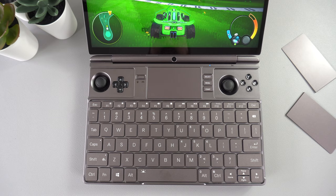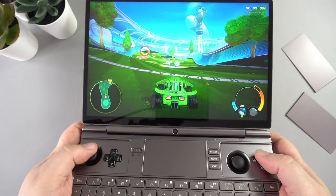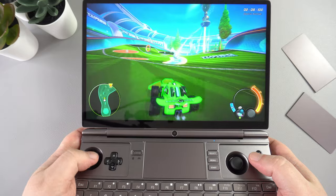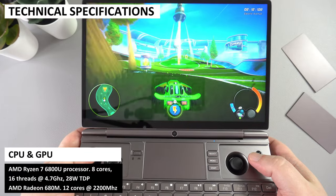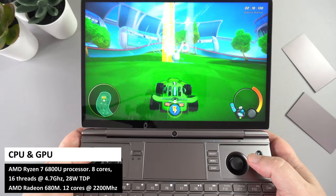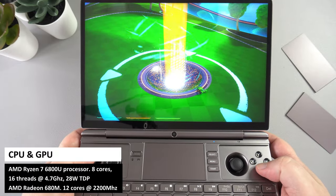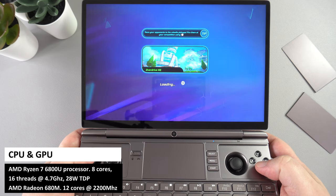There are two covers which hide the gaming controls so you can use your Win Max 2 at work, for example. You have the usual gaming controls — dual clickable analog sensor sticks, D-pad, and gaming buttons. The GPD Win Max 2 features the AMD Ryzen 7 6800U processor with eight cores and 16 threads running up to 4.7GHz at a default 28-watt TDP. For graphics there is the AMD Radeon 680M with 12 cores running up to 2200MHz.